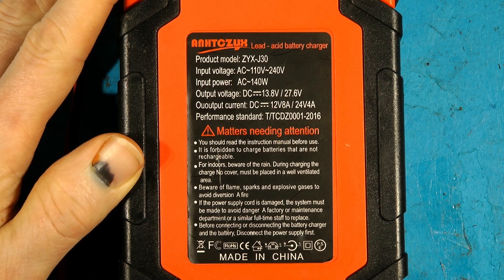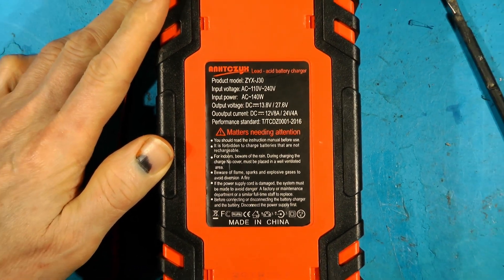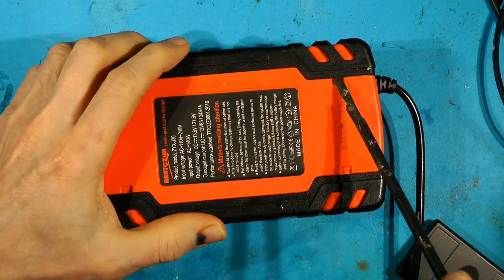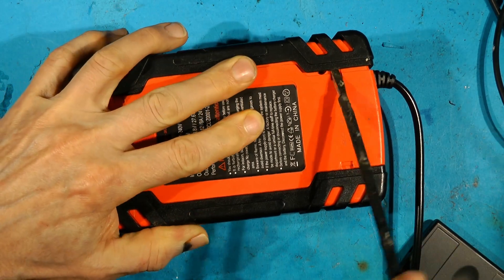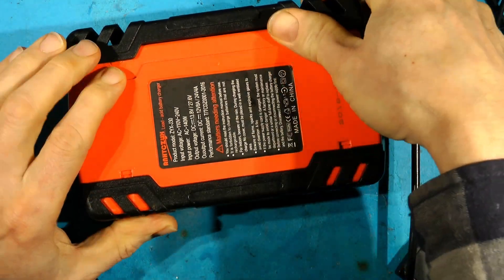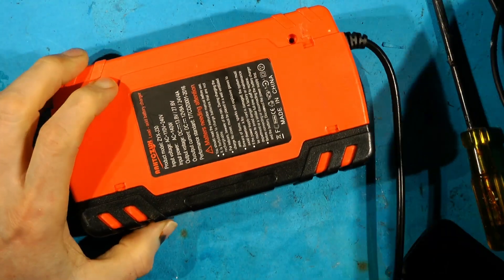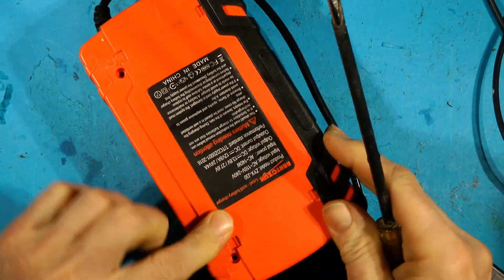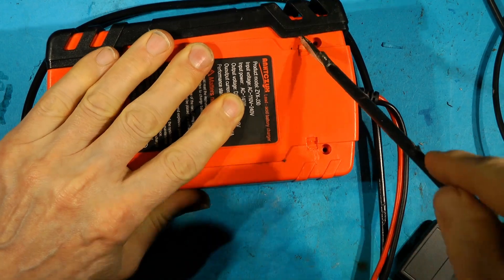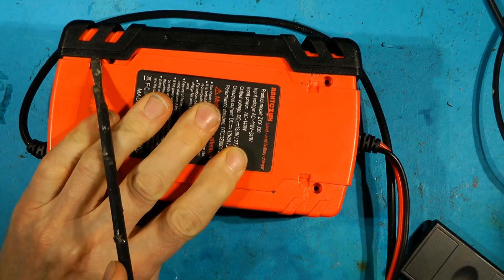Let's zoom back out and take this apart and get on with it. A bit of brute force on my battery charger - I've taken the screws out and had a route around inside.